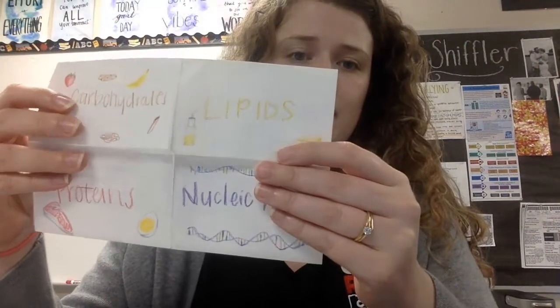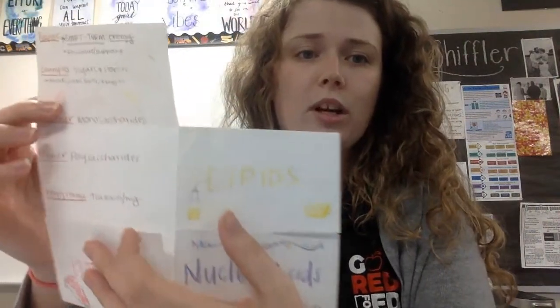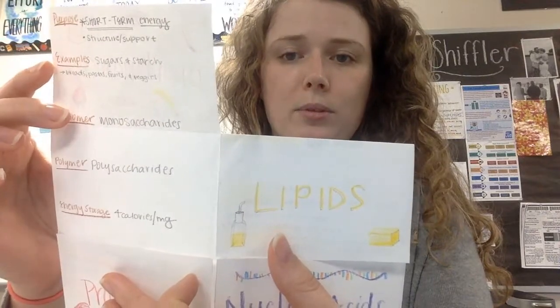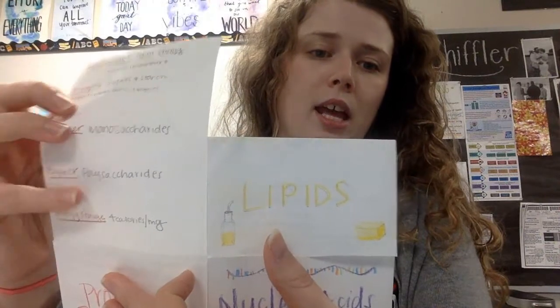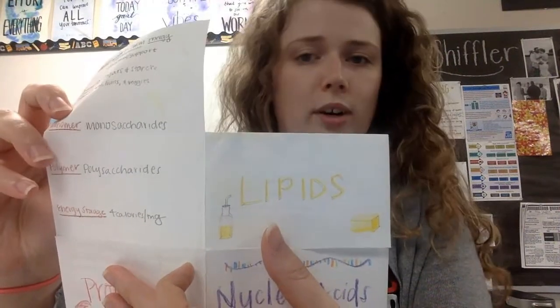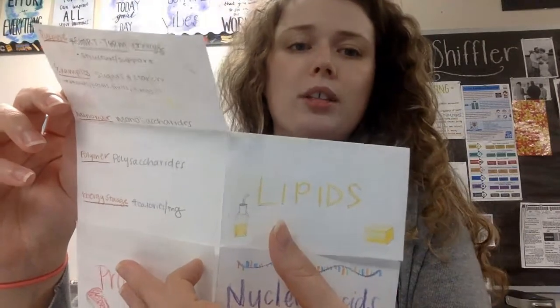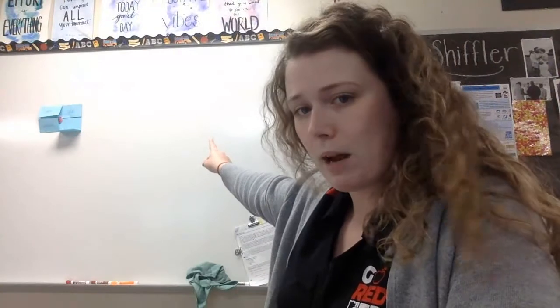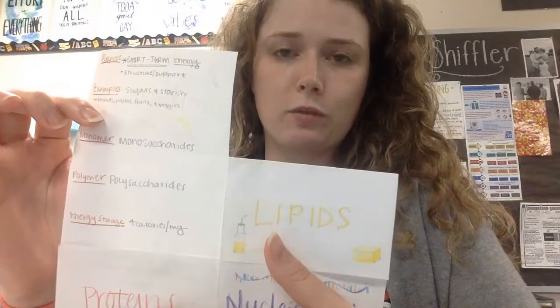So mine, when I did it — because I colored it — looks like this. In each flap, you are going to have the purpose, examples, the monomer, the polymer, and how much energy is stored in that macromolecule. You'll want all those on there. I will list that out on the board next to mine up here so that you guys can see it as well and know what all you need to include for each fold.